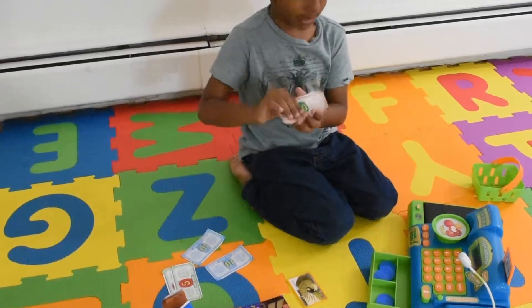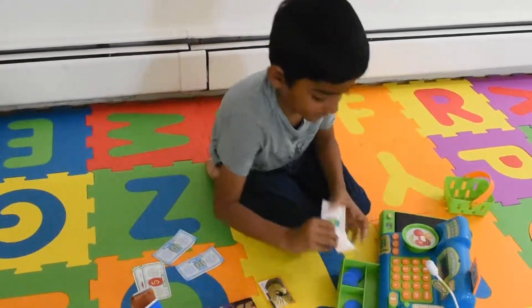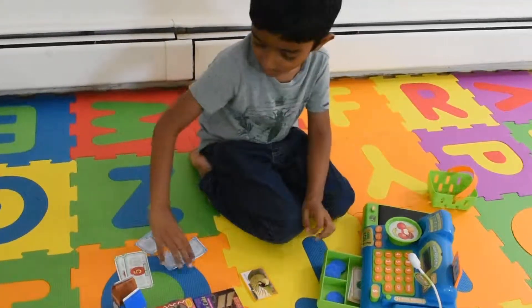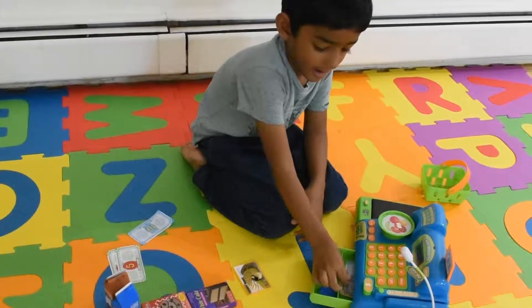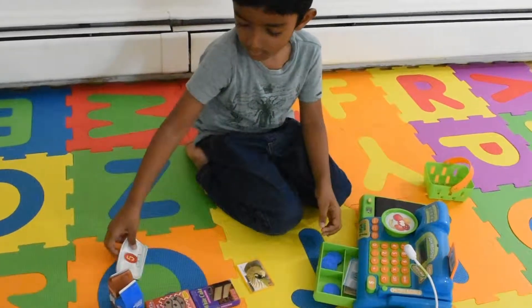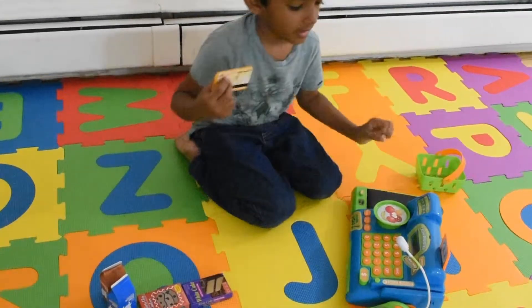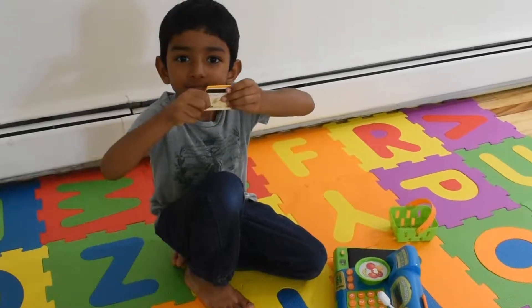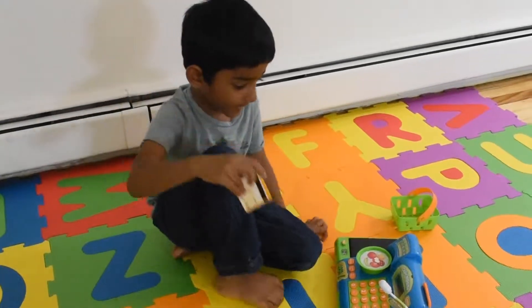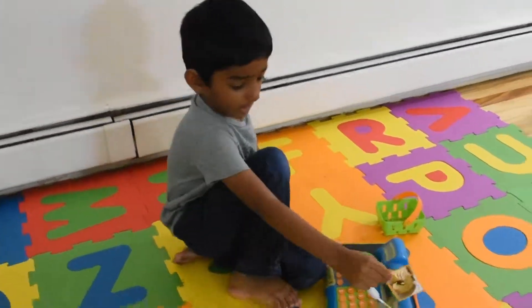Now let's keep these monies. This card is from some happy bank. This is a printed card. Now let's swipe it right here.